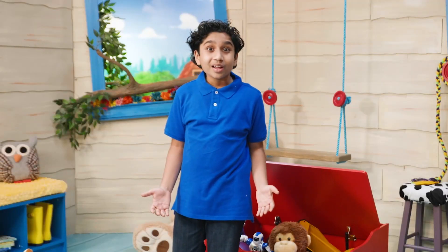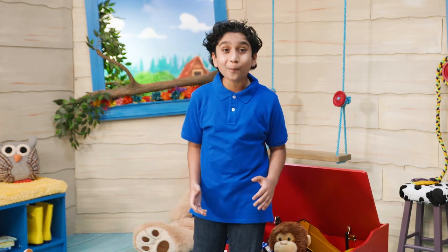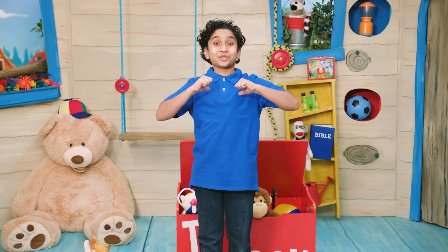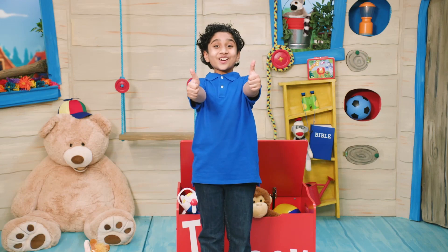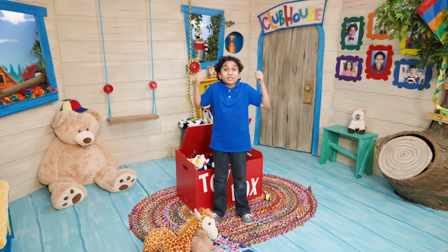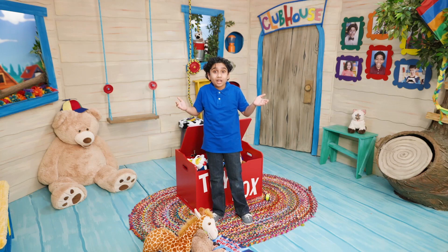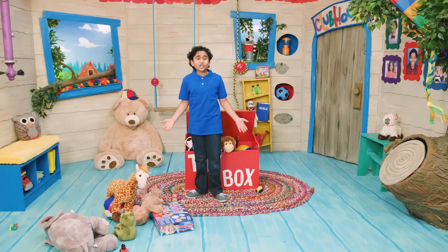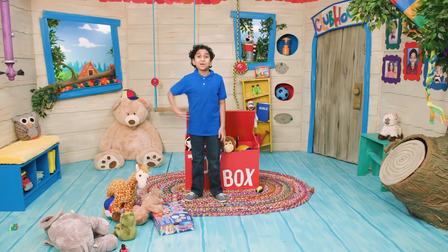Wow, God helped Esther be super strong and do the right thing. I think I got the story — did you get it? Got it? Good! Using my arms to hold all these toys isn't the only way I can be strong. God can help me be strong on the inside too. Stay strong, everyone! I'll see you guys next time, bye!